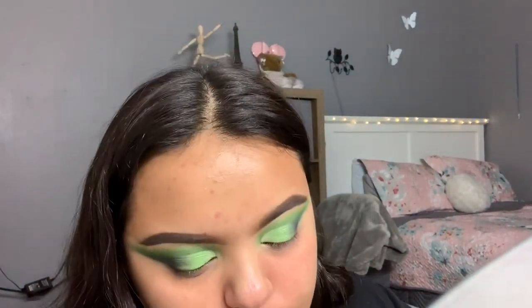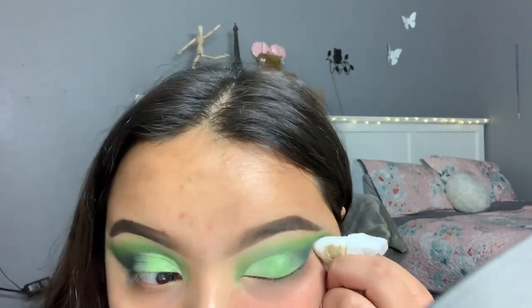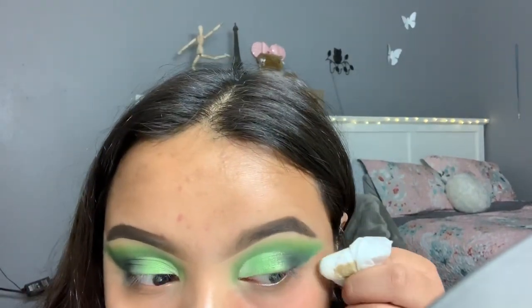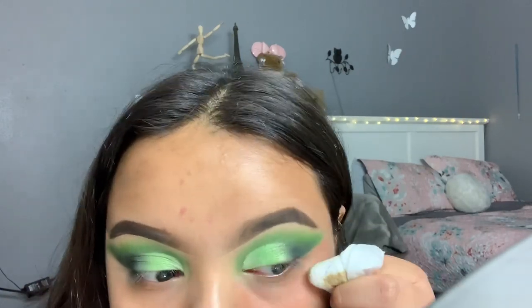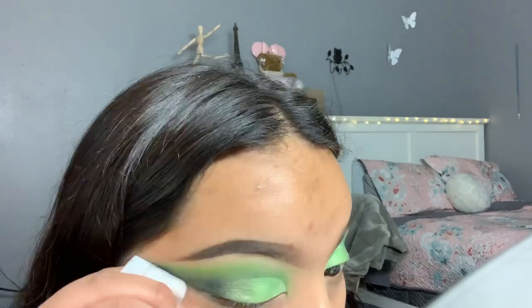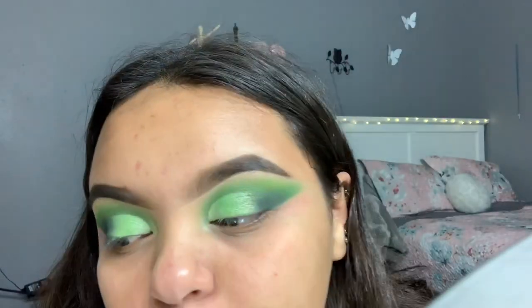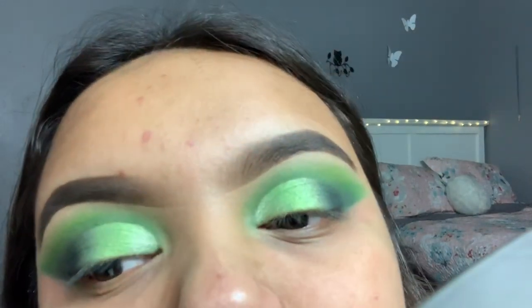Once you have that, we're going to go ahead and clean up the eyeshadow. I'm going to go ahead and do some winged liner and I'm going to use the NYC liquid liner.